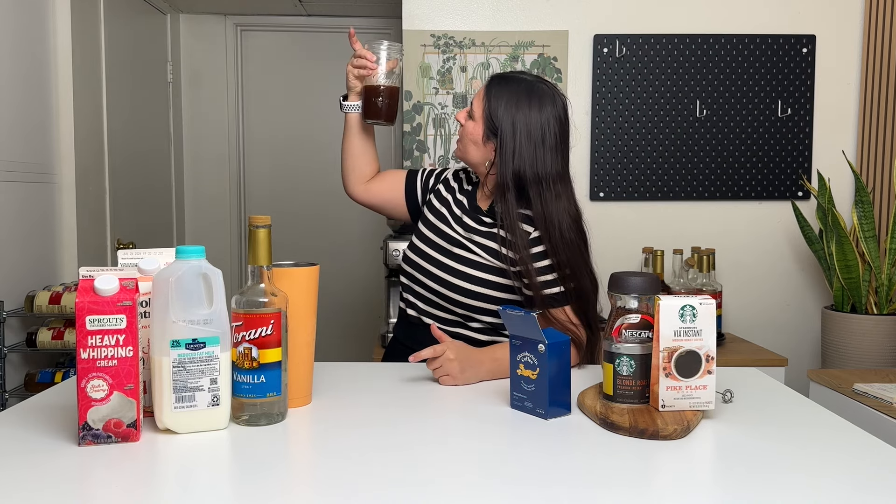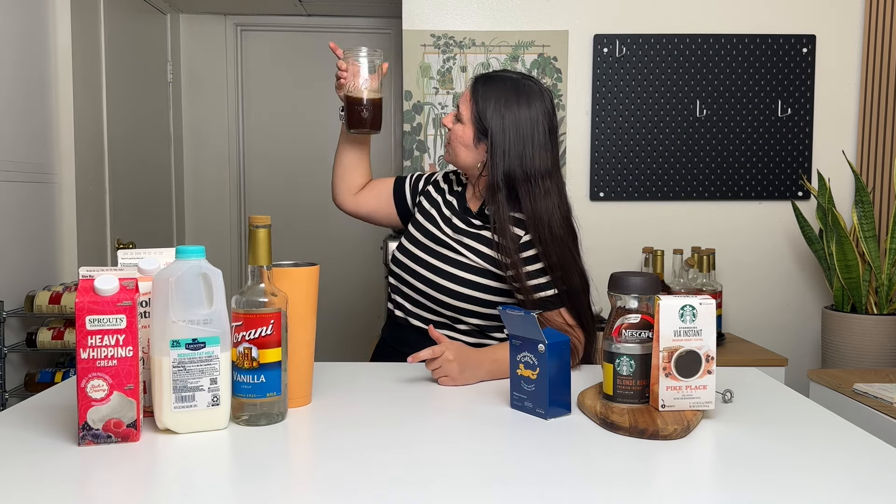This color looks pretty good to me — it's not too see-through and diluted, but it's also not too dark and scary. If you're using the bottled iced coffee, pour your bottled iced coffee into your cup and then move on with the recipe.